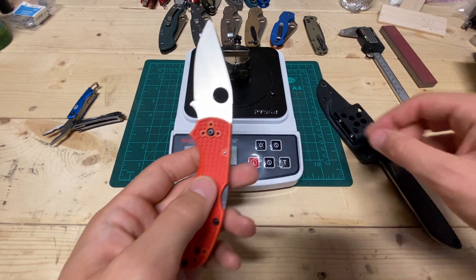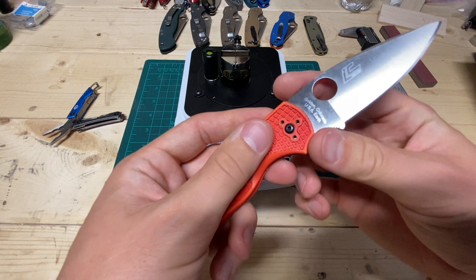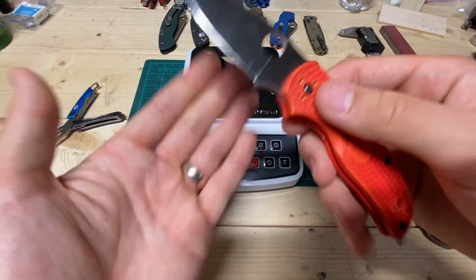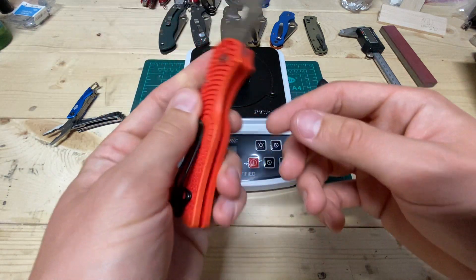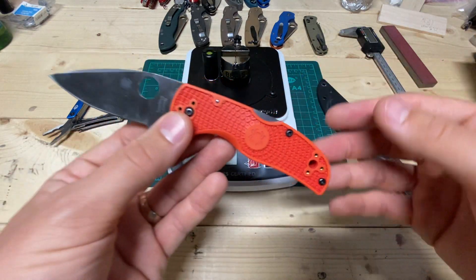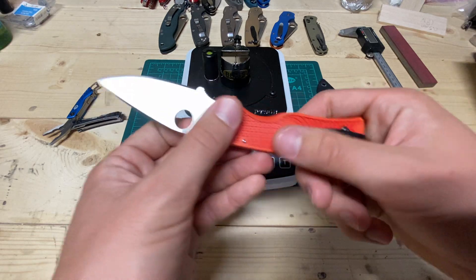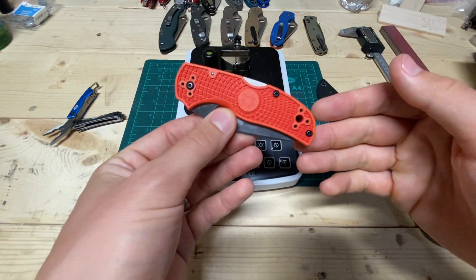I've got some use on both of these after a while. This one here is a Native 5 Salt in LC200N. I Rit dyed these to a cherry red because that's all I had, and it kind of turned out pink — not ideal, but it certainly looks tropical. MXG Deep Carry Pocket Clip. This is one of my most carried knives right now.